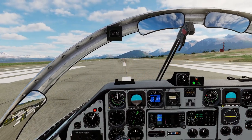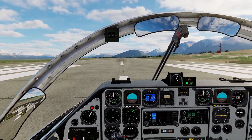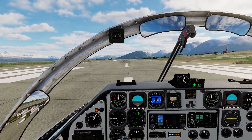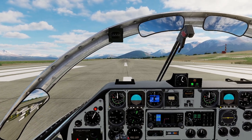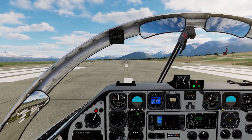Hello everyone and welcome back to this DCS SK-60 feature showcase video series. I'm Brutmaker from BossDynamics, and in this video we're going to take a look at using the weapons. We're going to start up by using the rockets and then we're going to use the Akan gun pod.